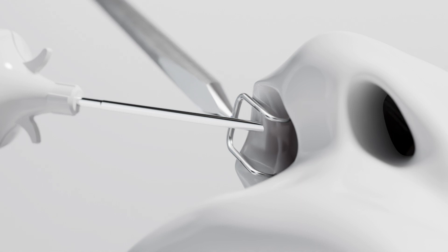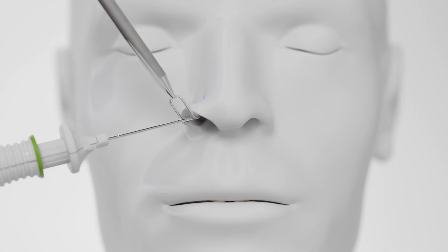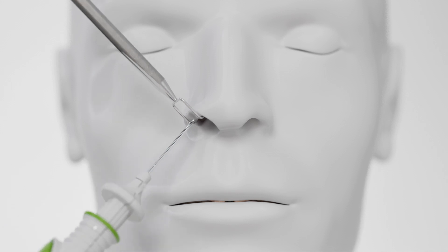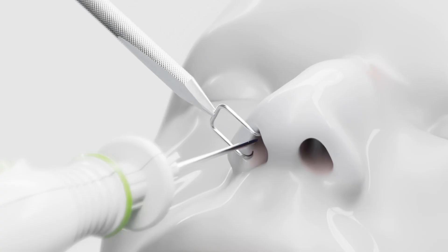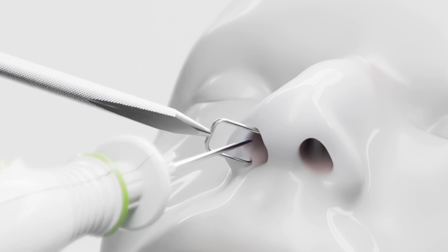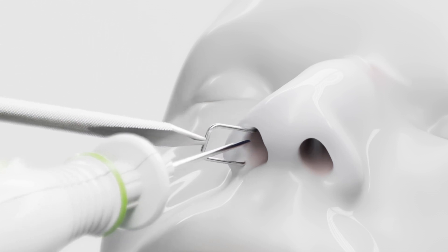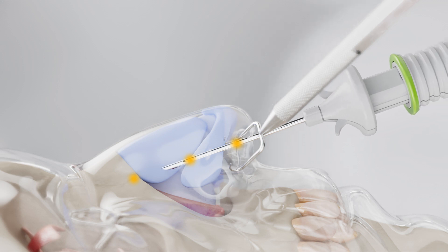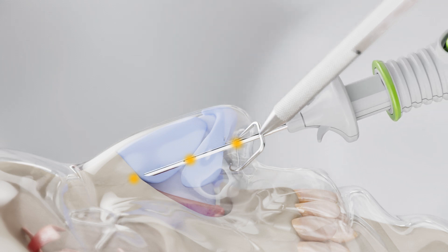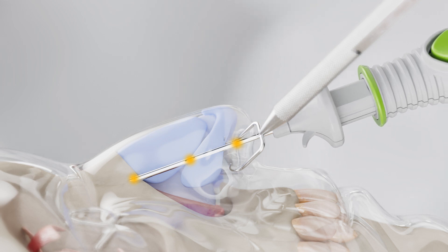Resistance should lessen once the correct plane is accessed. Rotate the Latera device to align parallel with the septum. Apply counter traction using the ALAR retractor and advance the trocar to the trajectory of the pre-marked placement, aiming towards the lower edge of the maxilla. Periodically lateralize the tip of the device to ensure depth is appropriate. This will be in the subsmass plane.